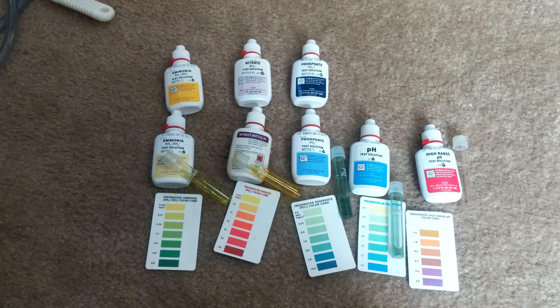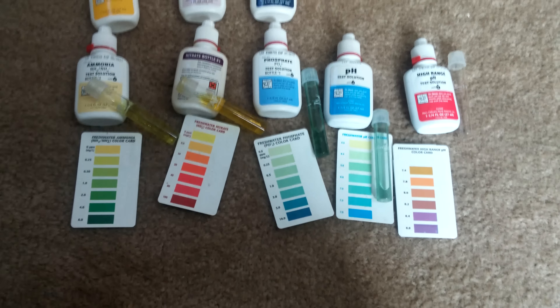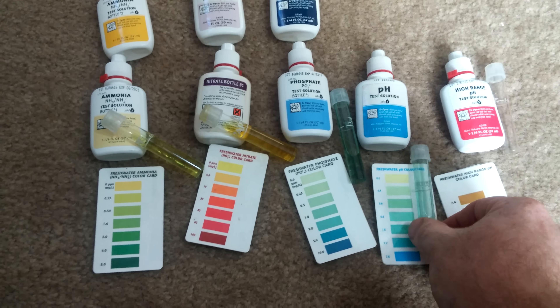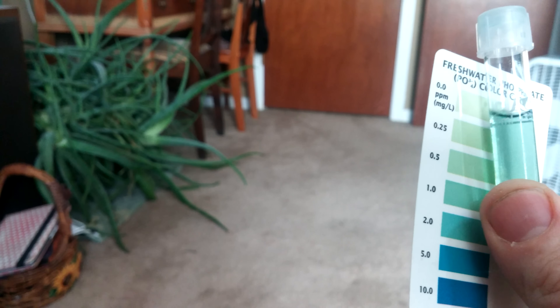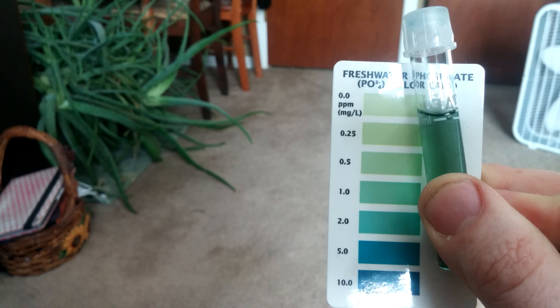I wanted to do a very short video on Java Moss in the planted tank. Let me show y'all something — all I ever do is water top-offs in this tank. The pH is sitting almost at seven, fresh water phosphate there's a little bit in there, but no algae problems though.